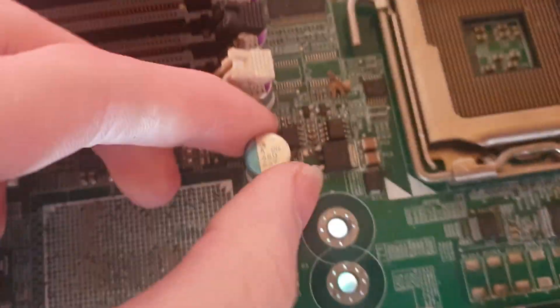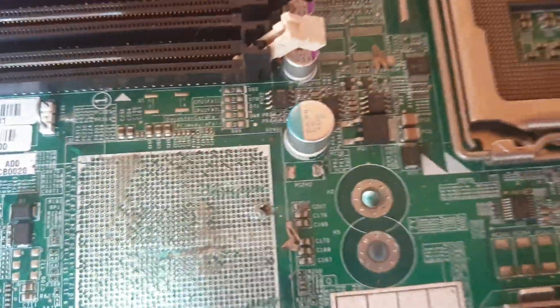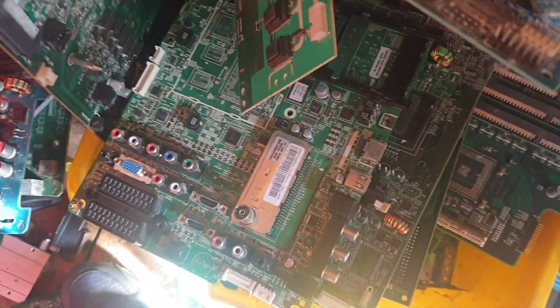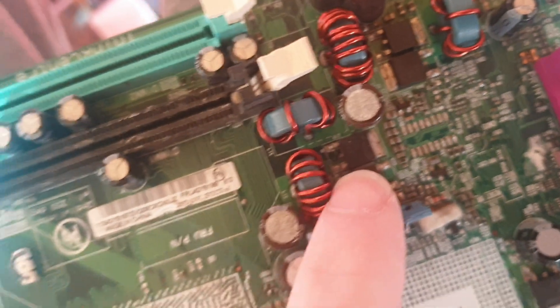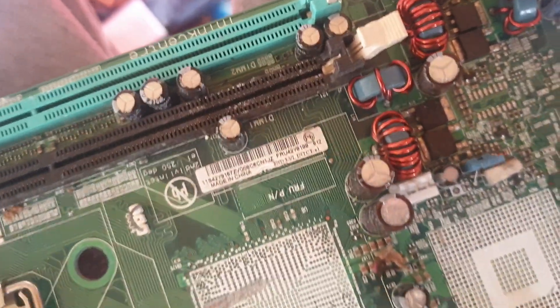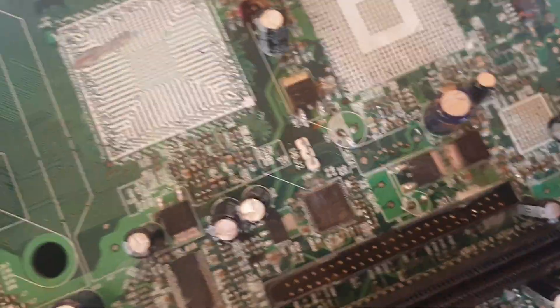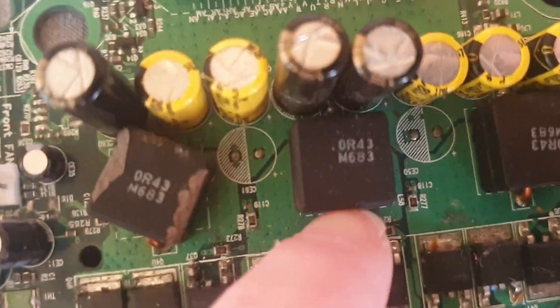These things are just aluminium - they're not worth removing, you might as well leave them on. Those are just normally electroplated copper, barely unplated copper. That's more capacitors, they're just aluminium. These little black boxes contain copper.